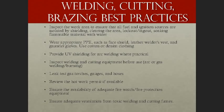Frequently leak-test gas torches, gauges, and hoses. Review the hot work permit whenever required and make sure everyone involved understands it. Ensure the availability of adequate fire watch and fire protection equipment. The fire watch is not considered a welder's helper — it's an important job focused on fire prevention, not fetching tools or food. This is a frequently cited OSHA violation and an easy one to comply with and avoid.